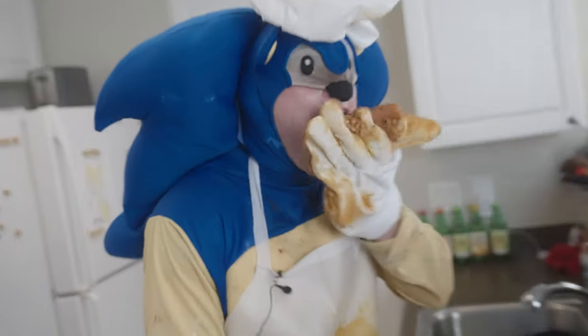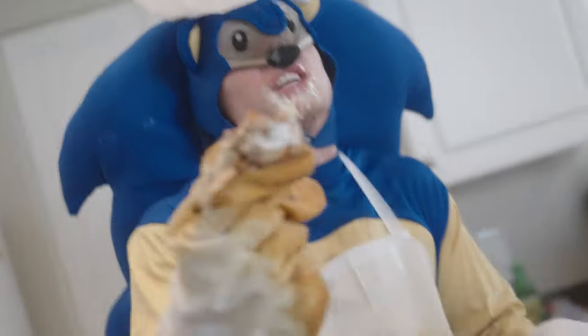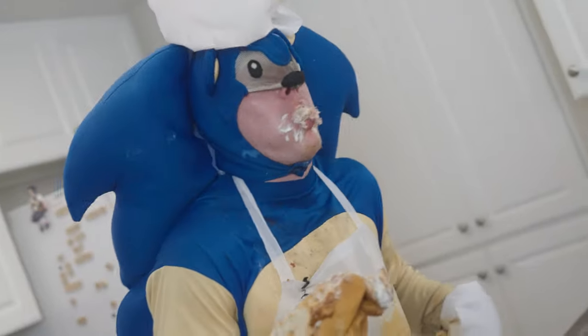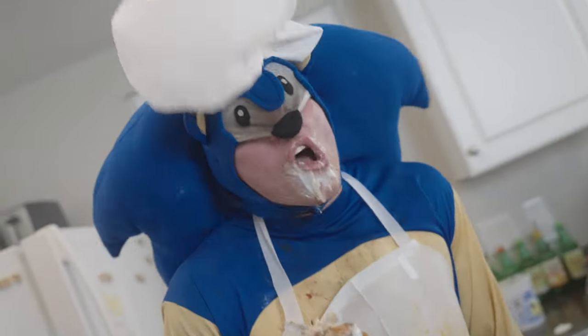Boner apple tea! Wow, that looks delicious! Do you want some, cameraman? Mmm! Mmm! It's so good! And that is how you make the world's greatest chili dog!